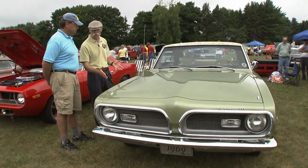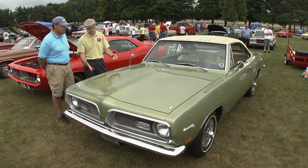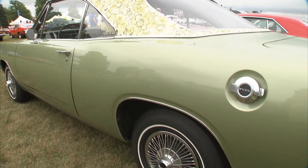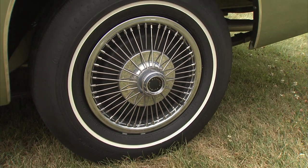Interesting color, too. What was this one called? This is F3 green. That's pretty rare. It is, but it was popular in '69 — about '69 only. Most of the mod tops you'll see are light yellow. But this, it's really nice. I like how it goes together.